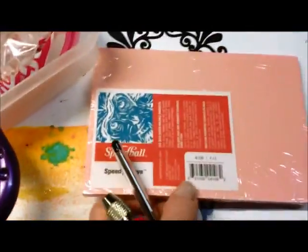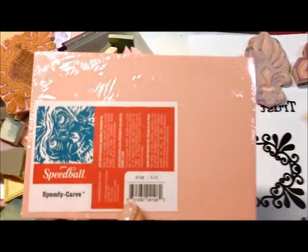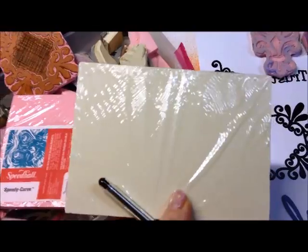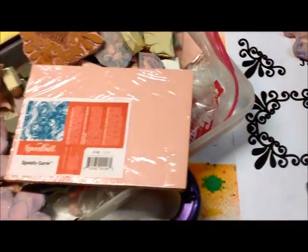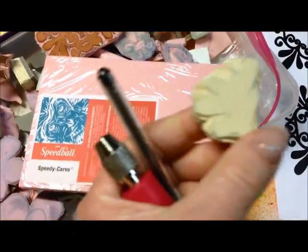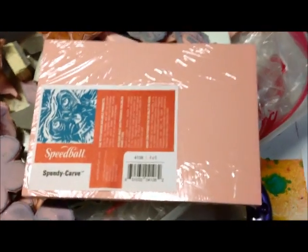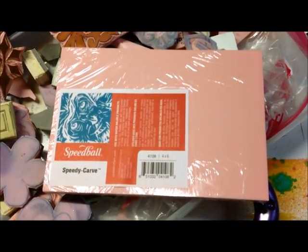I tend to like the Master Carve, or Speedball Master Carve, the pink color rubber to carve from. It's a little bit stiffer. They do make a white or off-white version of it. I don't love this as much — it's a little bit softer, and in fact here's one that I had carved and the top part broke off. So I tend to like the pink; it's a little bit stiffer to carve, but I find it lasts a little bit longer.